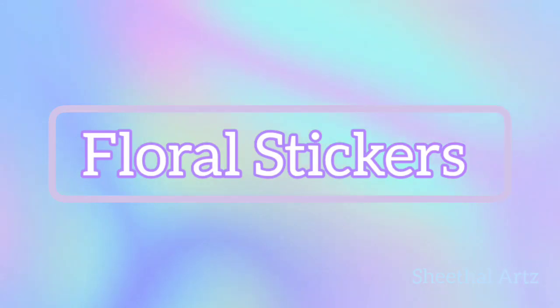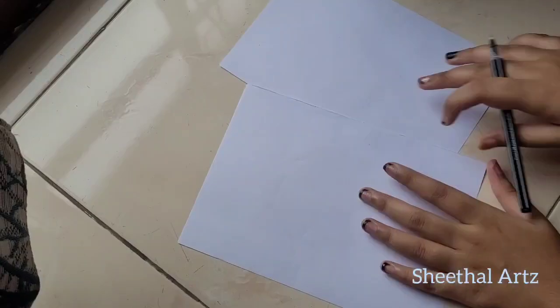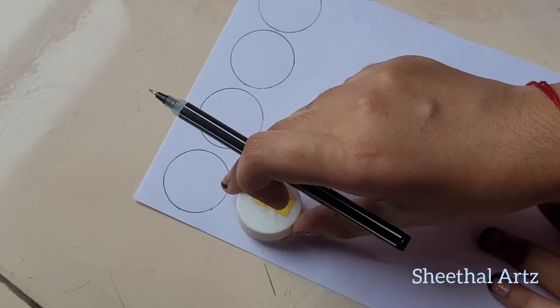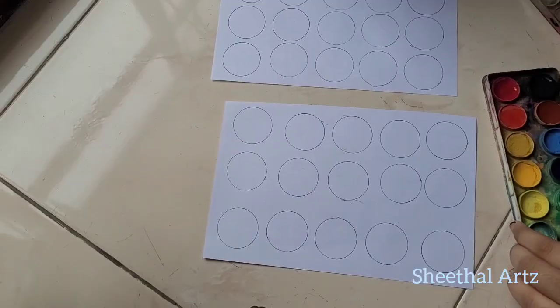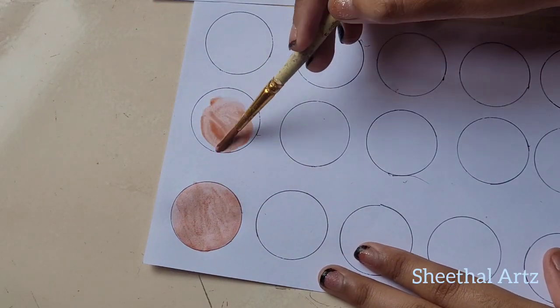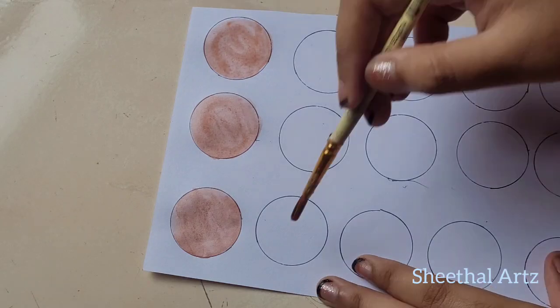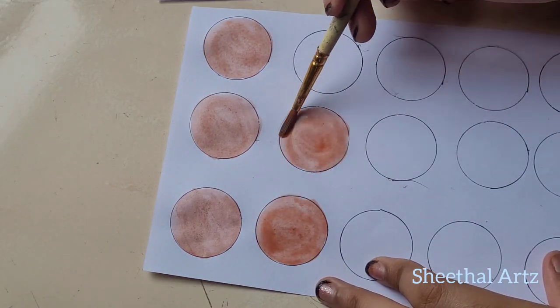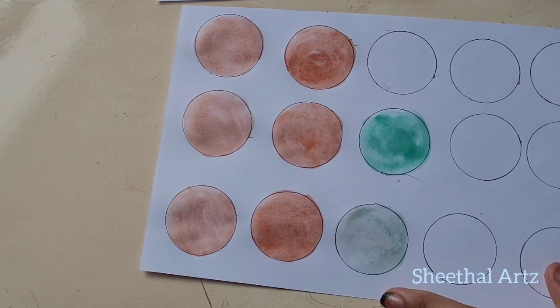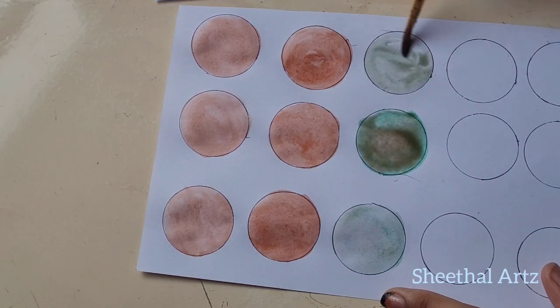First, we have a floral sticker. We have two sheets of acrylic paint. I'm going to show you a little bit of acrylic paint and a little bit of vintage colors — a little bit of brown color and a little bit of gray paint.